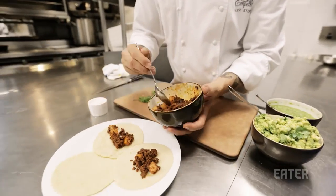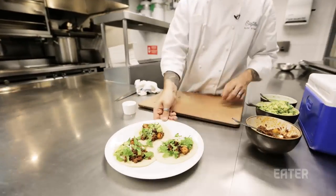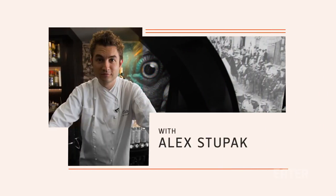A taco in its barest and most essential form is a tortilla with a product on it that you're compelled to eat. My name is Alex Dupac and I'm the chef and owner at Empeone.